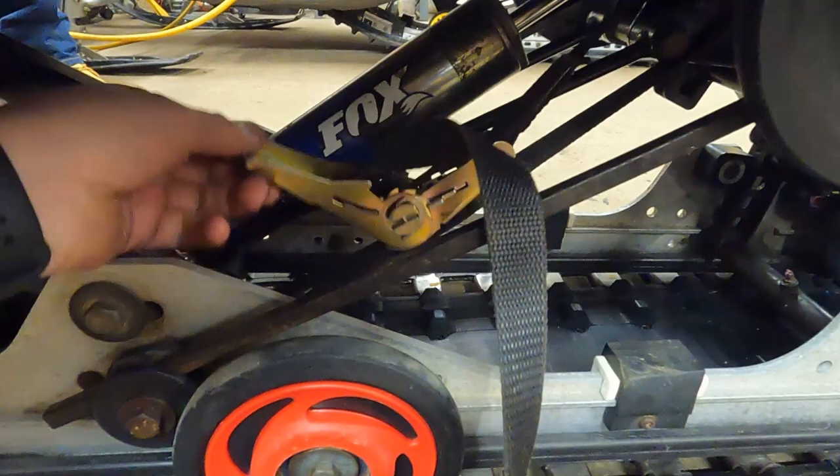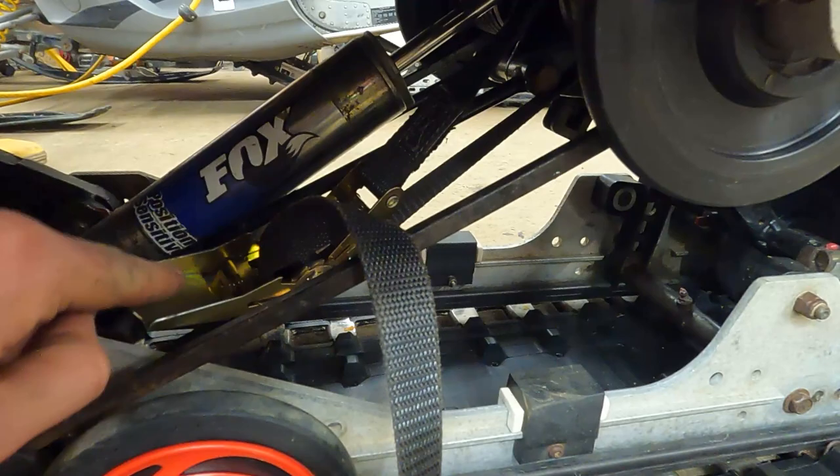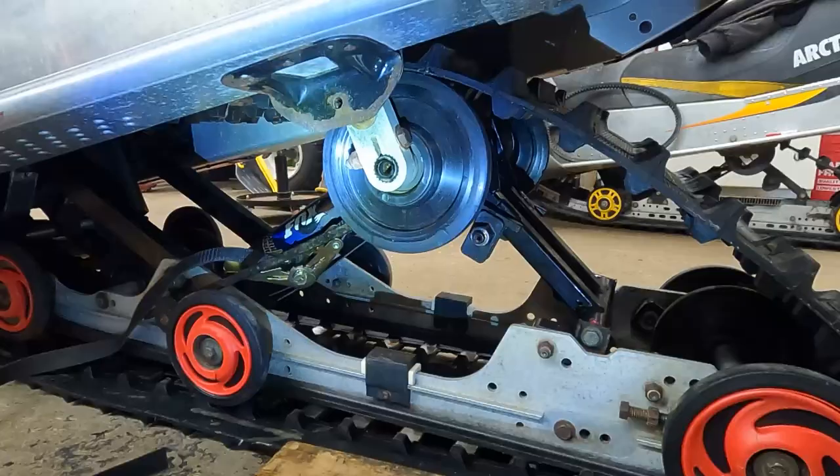We've got to loosen it up but don't take it off. Mental note if you're watching this before you do it: I stuck the ratchet strap too close to the bottom so I couldn't undo it — I didn't have enough room to open it up. When you ratchet strap it, try to keep the mechanism up higher so you have enough room to open it while you're under there.